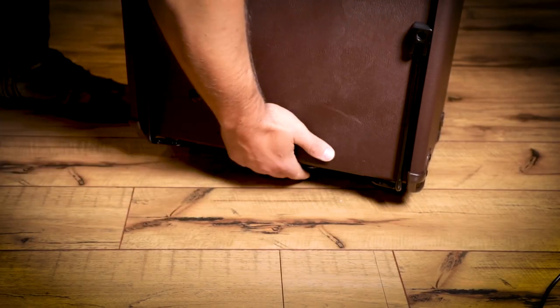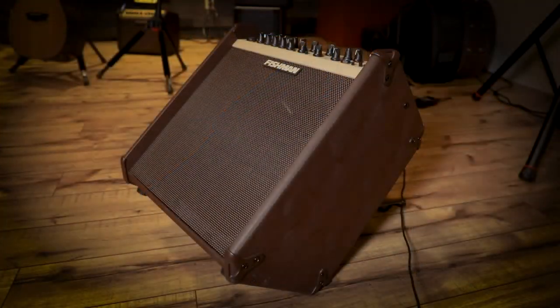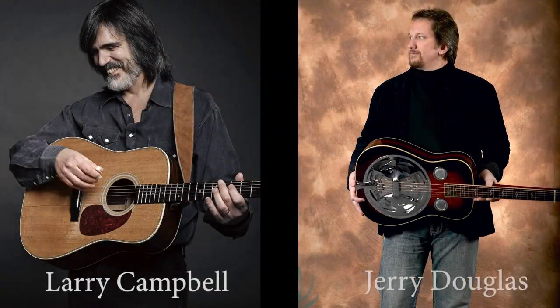An integrated kickstand design allows the Loudbox Performer to be tilted back 50 degrees for better sound projection at short range. The Loudbox Performer is a favorite amplifier of major touring artists such as Larry Campbell and Jerry Douglas.